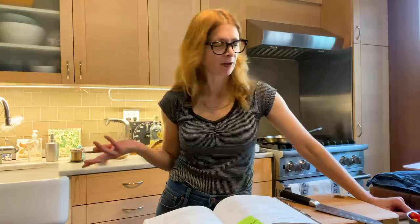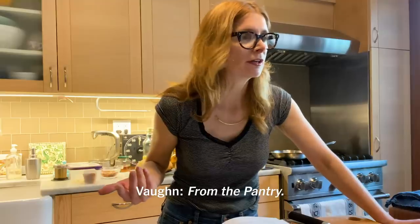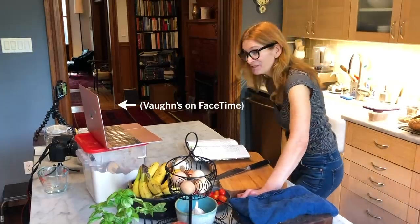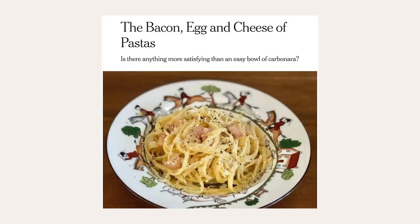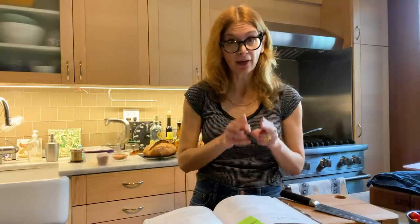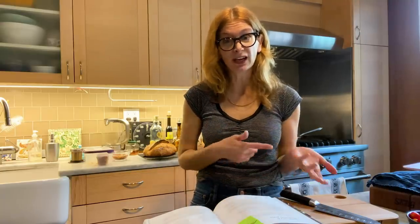Hi, I'm Melissa Clark. I am a food reporter for the New York Times, and I have a brand new column — I just call it The Pantry Column. These recipes are things that I'm actually making for dinner. I'm getting a sense of what people are cooking during this really stressful time, and I'm not making an extra grocery trip.